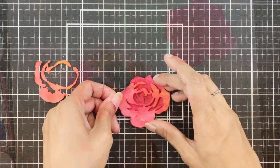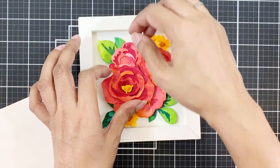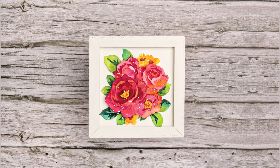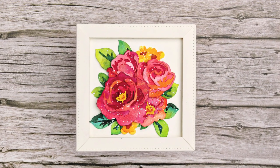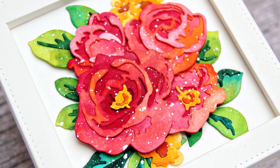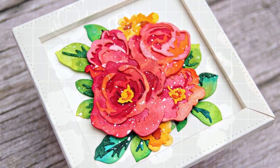Hi there everyone. Today I am creating a decor piece which can also be converted into a card. Welcome to Creative Coloring with Irem. Today I will be using the GardenPix 3D die set to create my project. I initially planned on making a card but then I decided to use the thin frame die set and create a decor piece instead.